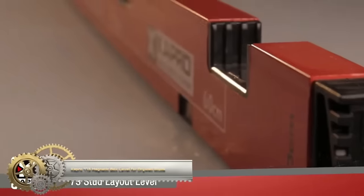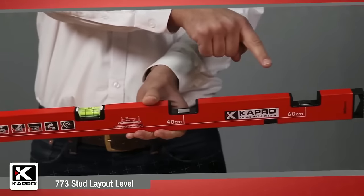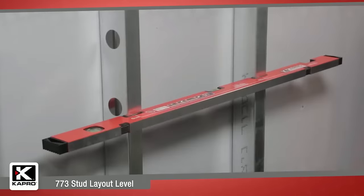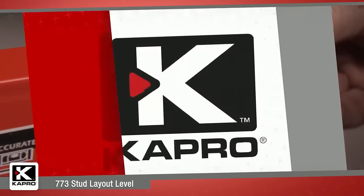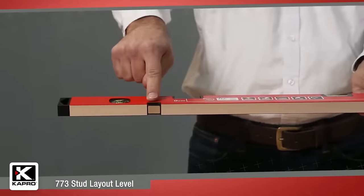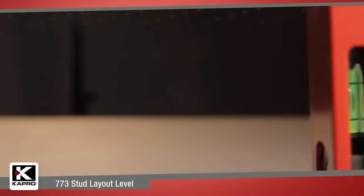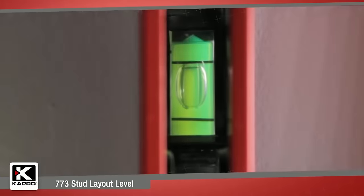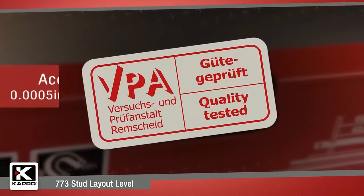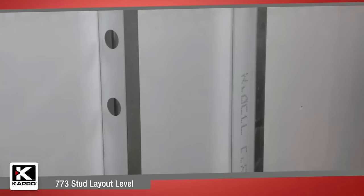The Capro 773 Magnetic Box Level for drywall studs is a versatile and durable construction tool made of lightweight aluminum. It features two highly accurate epoxy-locked solid acrylic vials, ensuring precise measurements even in low-light conditions. With stud slots for quick and accurate positioning, heavy-duty rare earth magnets for secure metal stud gripping, and a plumb sight view vial for easy plumb readings, this level offers both efficiency and accuracy. Its shock-resistant ends protect the vials, and it's VPA certified for reliability. Suitable for drywall studs, walls, ceilings, cabinets, or doors.